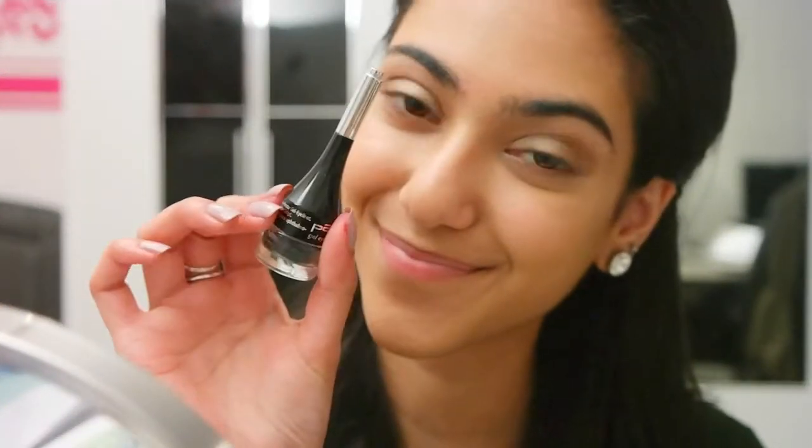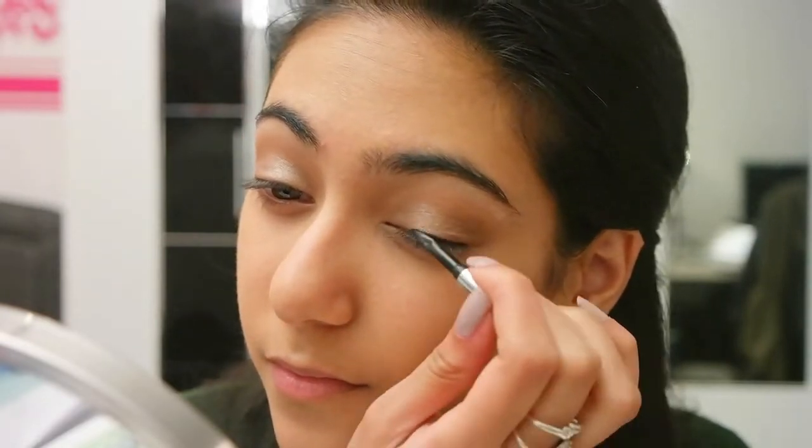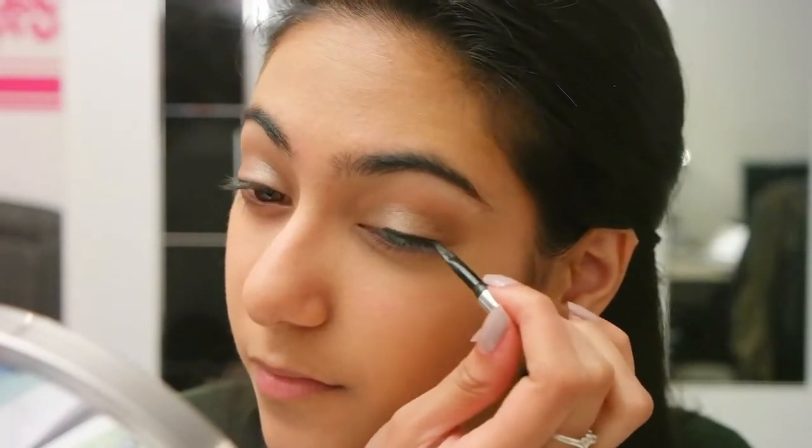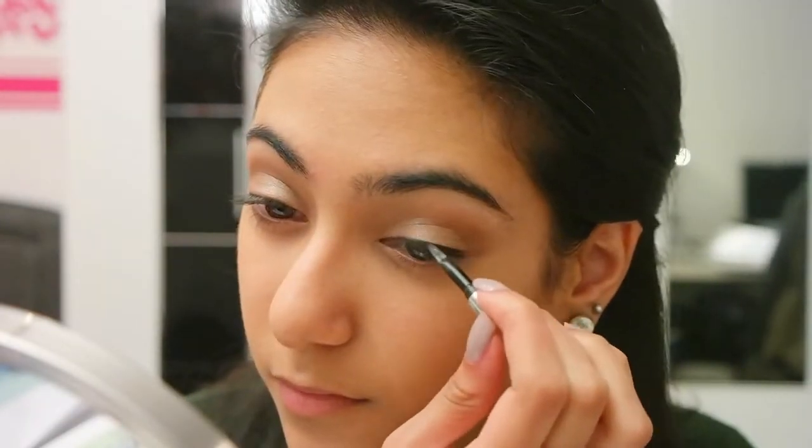For eyeliner I'm using my P2 Gel Eyeliner in 100% black, applying this along my lash line and also creating a little flick at the end.